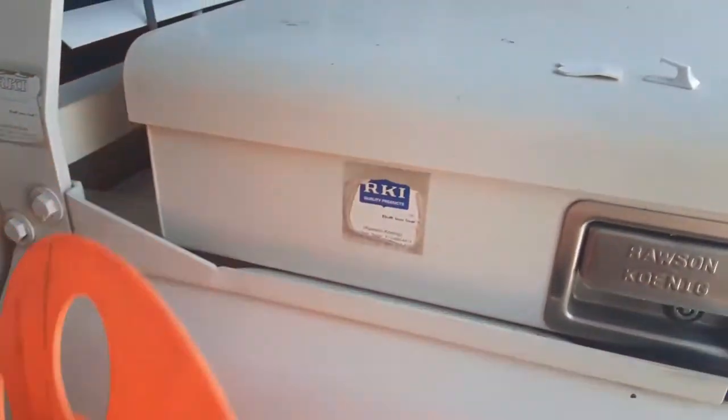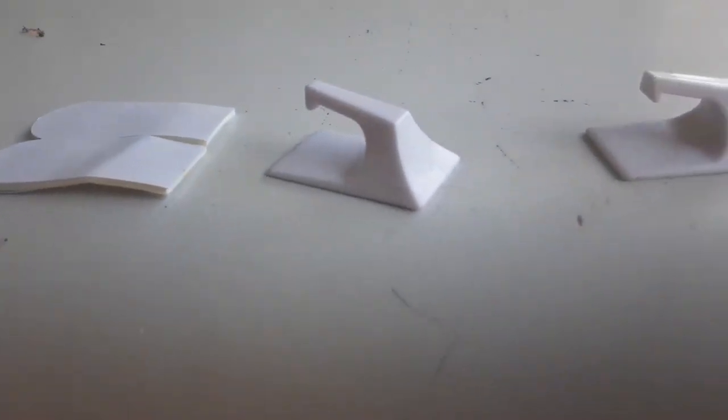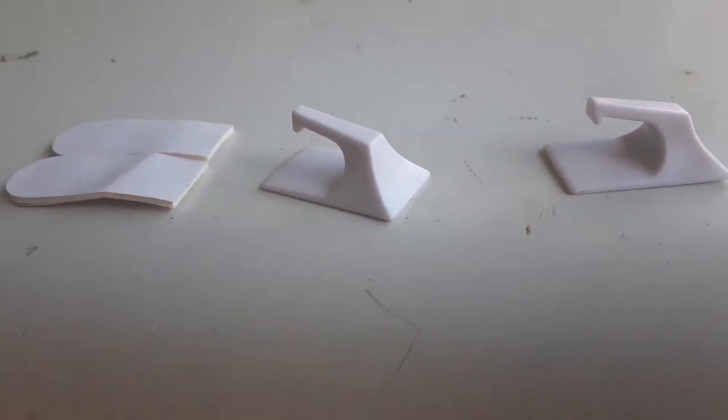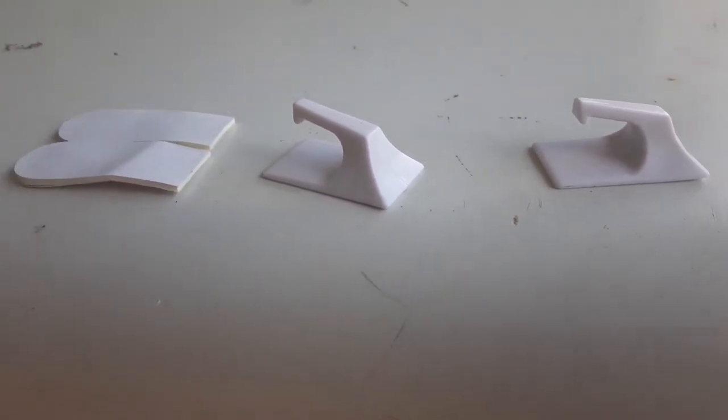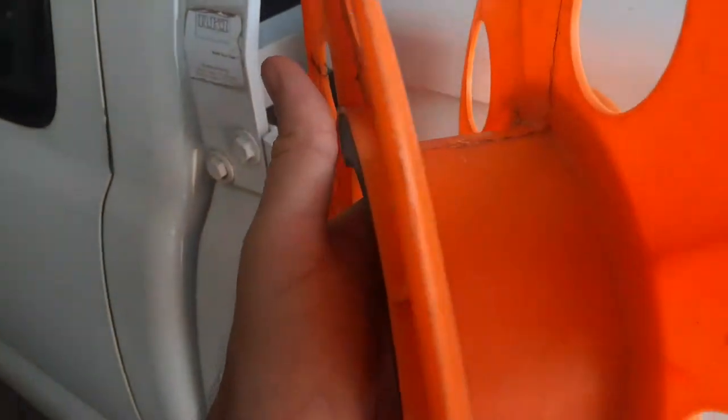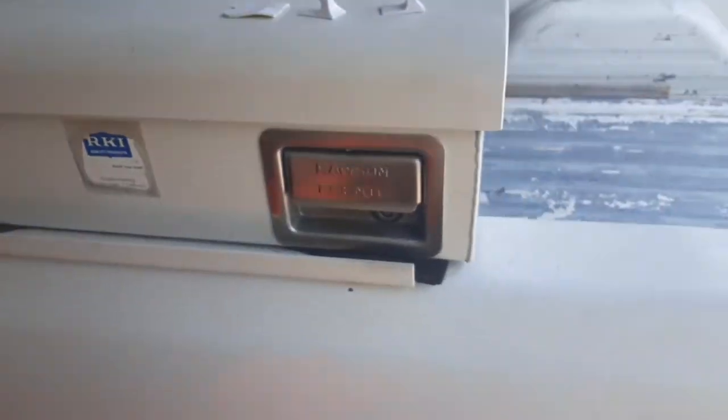So I was thinking I would use these cheap little plastic 3M hooks — these aren't even 3M brand, they came with something I got. You can get them at the grocery store or Walgreens or whatever for cheap. I'll stick them right in the middle of the reel and start the cord from the middle.